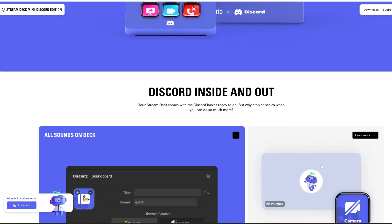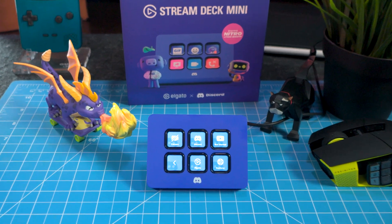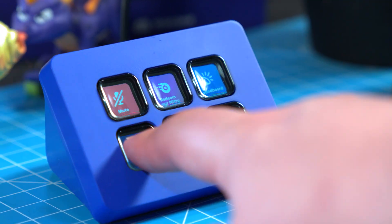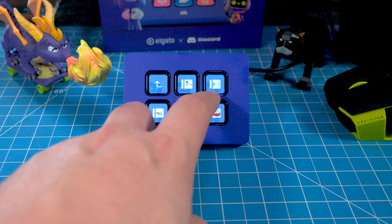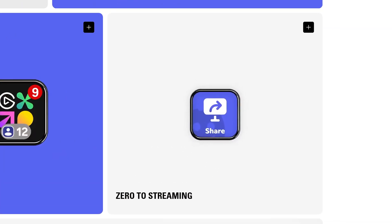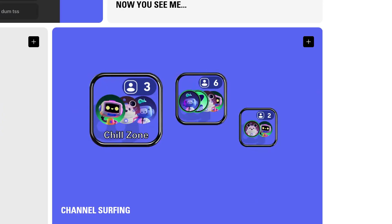They call it Discord Inside and Out, and they mean it. You get instant physical buttons with full control over what you hear and who hears you. You can mute and unmute with instant microphone control and real-time visual feedback on the LCD screen. You can deafen or un-deafen with soundboard access — full control of the soundboard with zero clicks. With share, you can start screen sharing or streaming instantly. You also get voice channel switching so you can jump between multiple channels without clicking through menus.